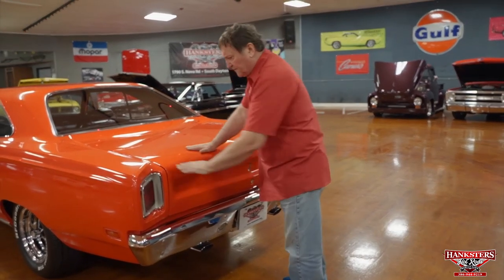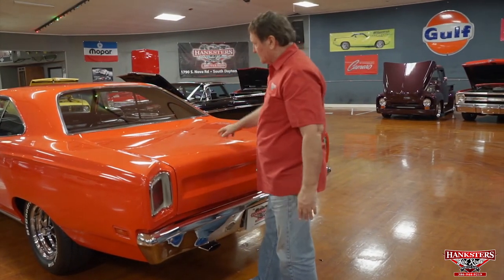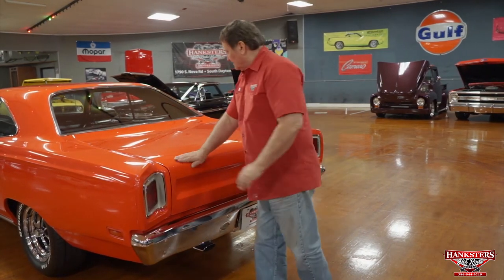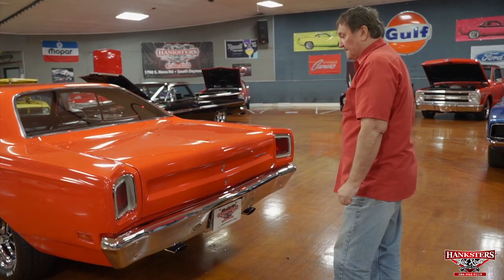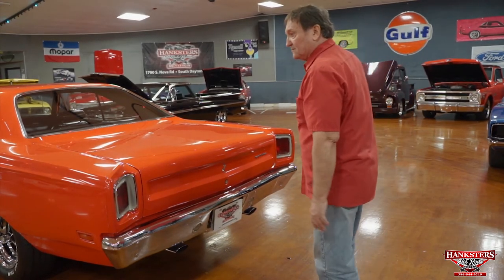The chrome on the car, the fitment — everything on this car so far from the hood to the driver's side to the back end — I can't see anything on this car that would keep me from writing a check for it. This thing is as nice a Roadrunner as you could possibly ever hope to find, and in the greatest color combination too. Let's do one more side.